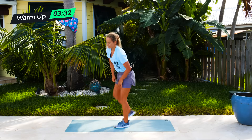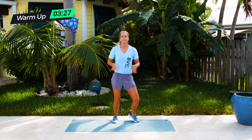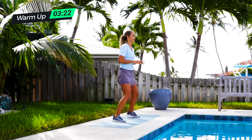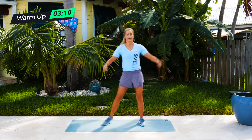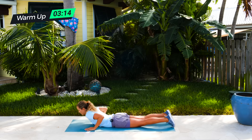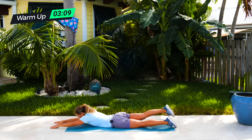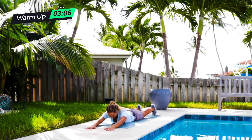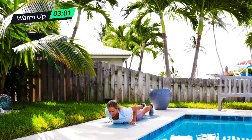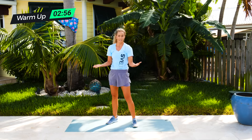Next is a boxer bounce — a little bit more of just an active recovery, just bouncing back and forth. A little bit of low impact cardio. If this hurts you, you can just step side to side. I want you to just stay active when you're doing this. Then we're on the ground for a Superman swimmer. On your stomach, you're going to lift your left arm and your right leg — so you're swimming here, left arm, right leg, right arm, left leg, really connecting your fingertips to your toes.